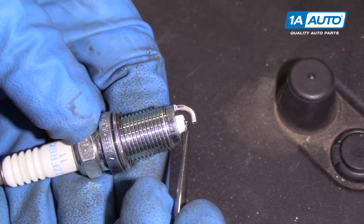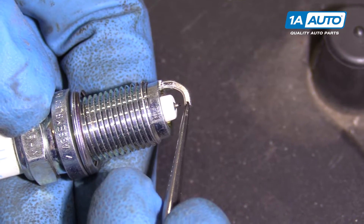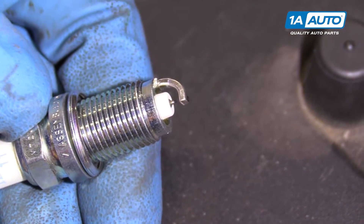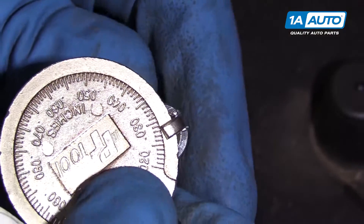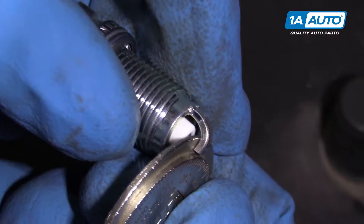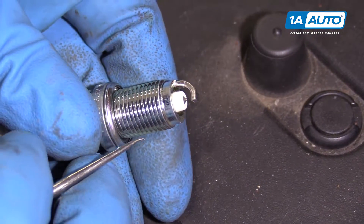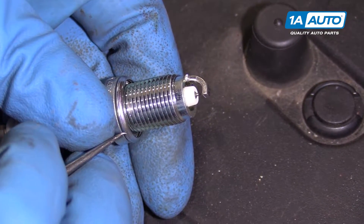Here we have the spark plug. This right here is the center electrode, and this is the ground electrode up top. These spark plugs come pre-gapped, but it is a good idea to check them. The gap is supposed to be around 40 thousandths, or about one millimeter, so we'll take a gap tool, slide it to check the gap — and that's about 40 thousandths right there. The reason you want that specific gap is because the manufacturer has recommended that for the optimum spark to ignite the fuel.